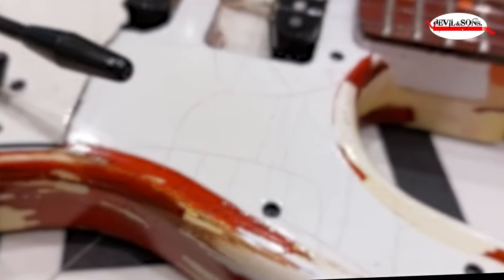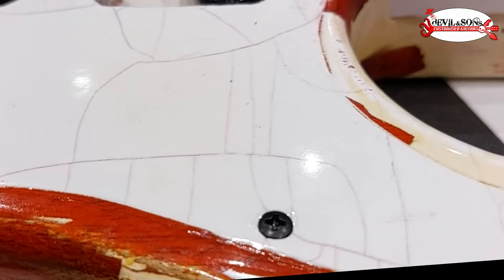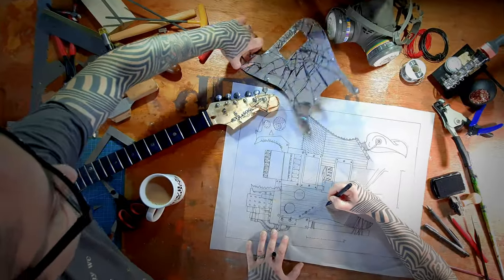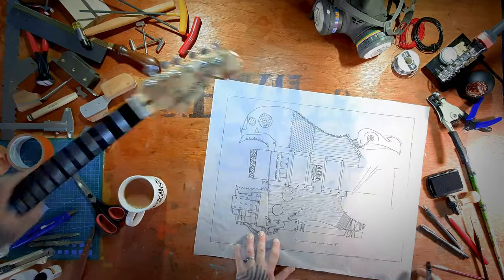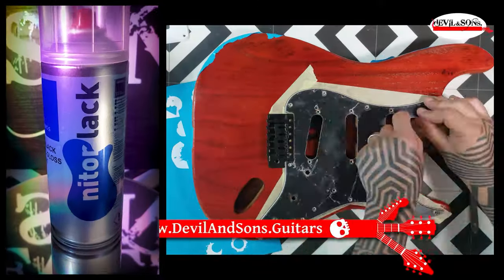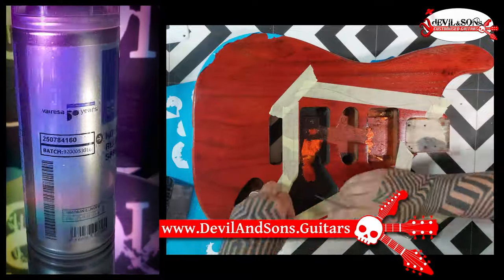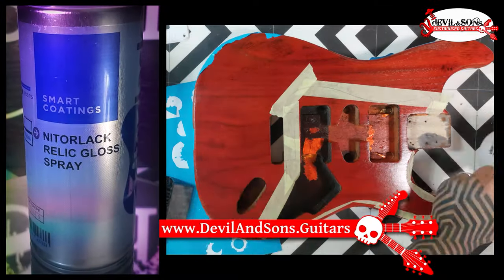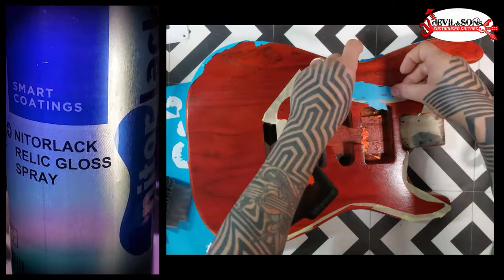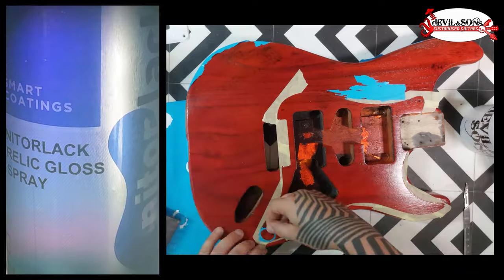Today I want to show you how you can get that vintage checked cracking look on your guitar straight from a can. I'm going to be using this Relic Nitro Gloss from Nytolac. I'm using the can version but you can also get it to put in a spray gun. And I'm actually going to use it on top of this trans red finish that I've got.